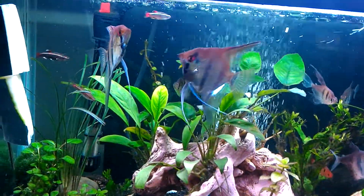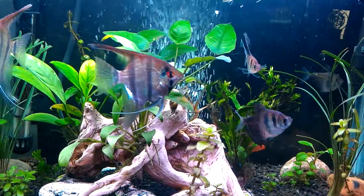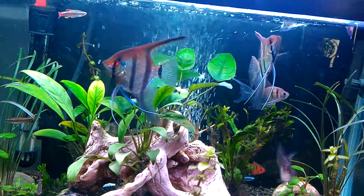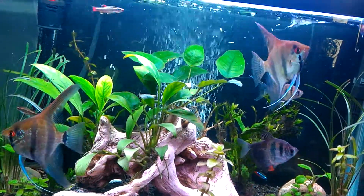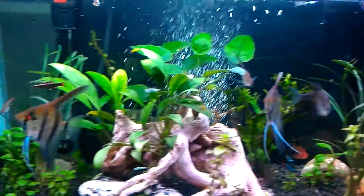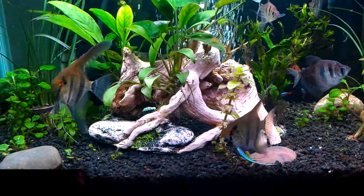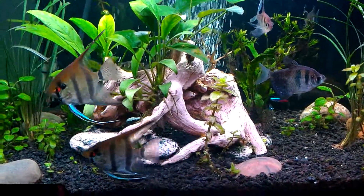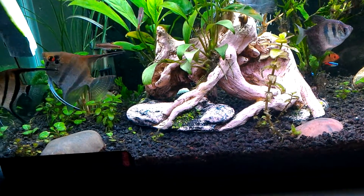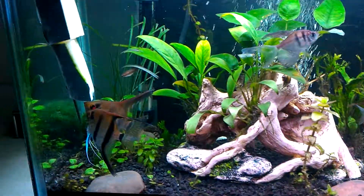I've got some great aquascaping ideas — I've been studying things on YouTube and coming up with original ideas. I think I might go cichlids, or I saw these black shark fish — I forgot the exact name, but they almost look like a big catfish and can get pretty big. A 65 gallon would be perfect; I want to get two of those and let them grow.